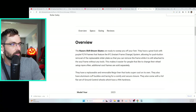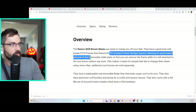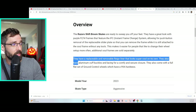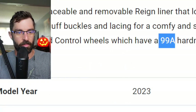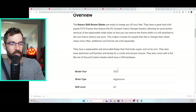Looking at the specs, they talk about the typical Shift stuff — the IFC instant frame change, allowing you to quick swap the frames. I've never actually used that technology but you push buttons and swap the frame out quickly, which sounds cool. They have a replaceable and removable rain liner that looks super cool on its own. They also have aluminum cuff buckles and lacing for a comfy and secure closure. They come with a full flat set of Ground Control wheels with 90a hardness. Special shout out to Daniel for bringing all these things to my attention.